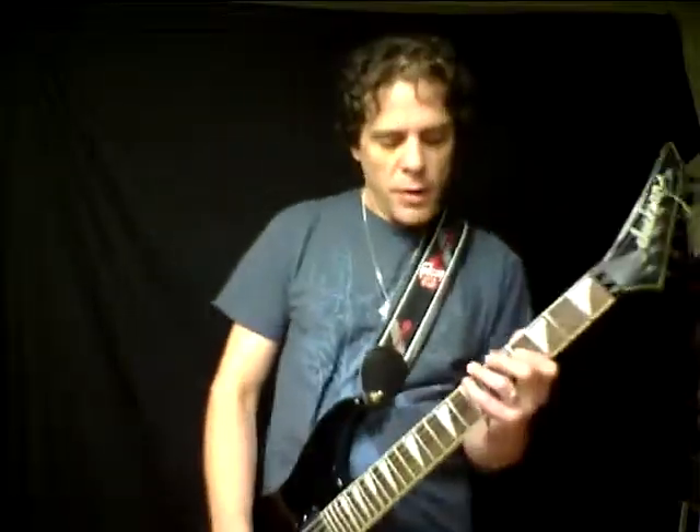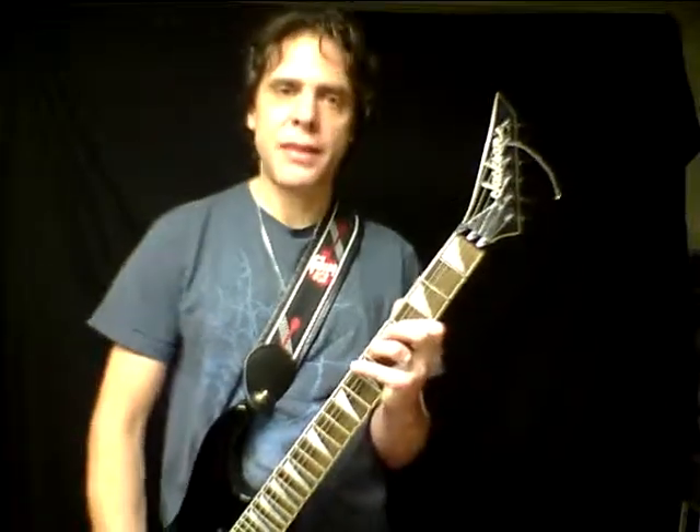Gotcha. Ok, that was a condensed version — I just wanted to show you the parts, I'll go through them right now. In the intro part, we had pretty much a B major chord, but we played it like this.